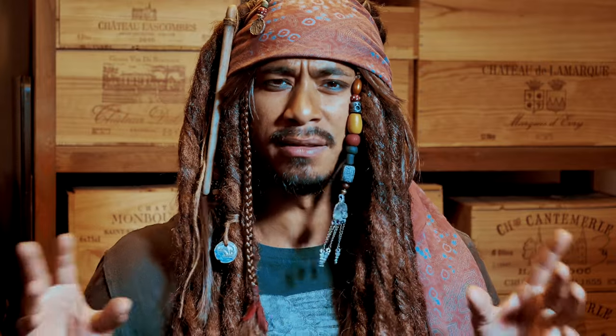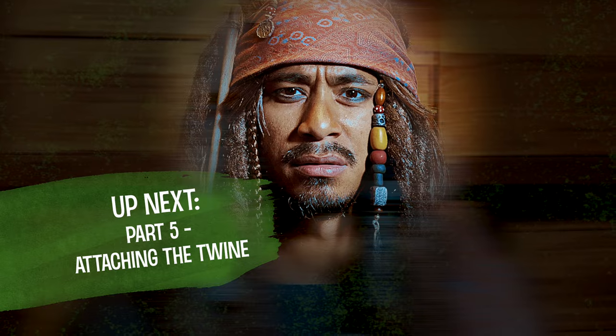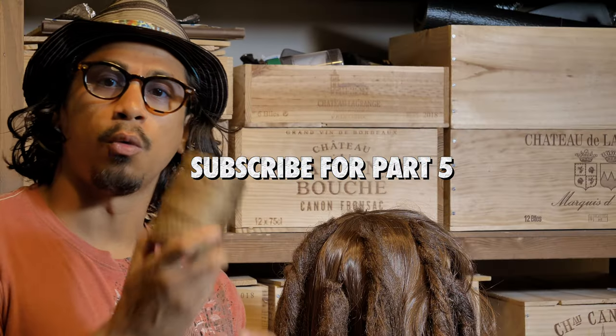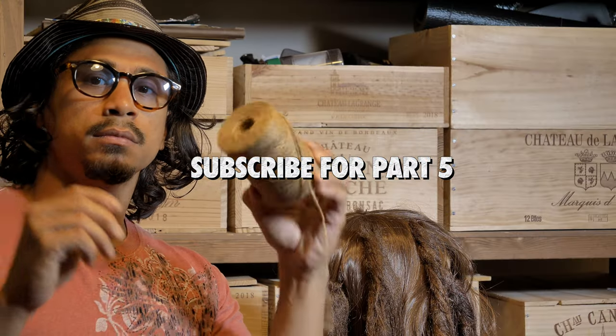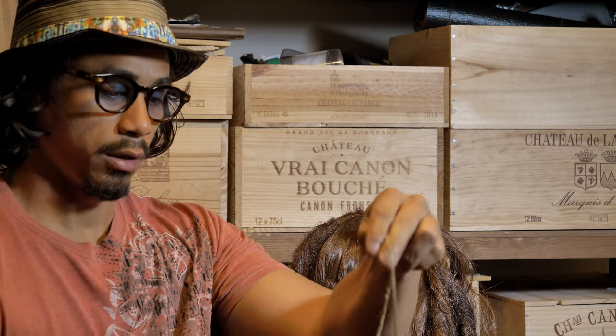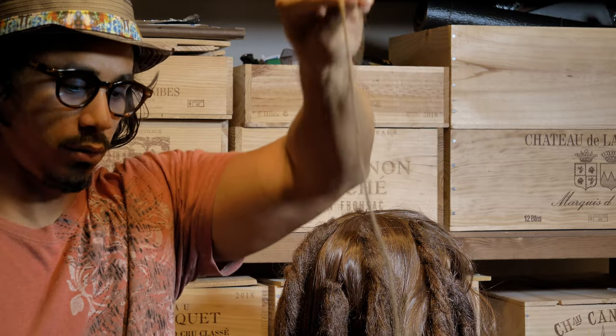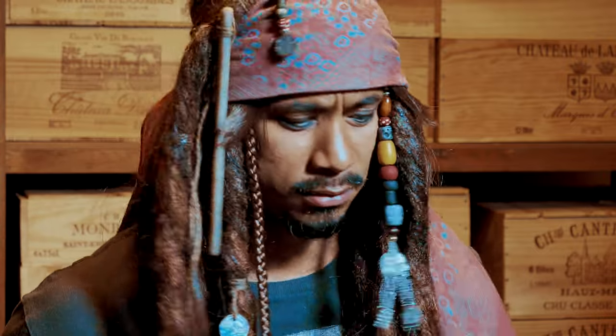Why is the rum always gone? All right, now you're going to get yourself some twine, a nice spool of twine — I'm going to cut pieces, I'll show you. And all you fellow pirates out there, make sure you subscribe to my channel. Aye.